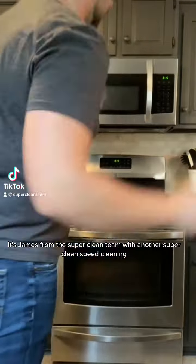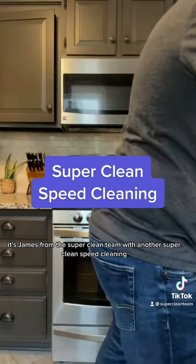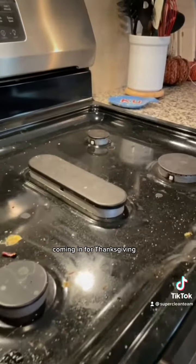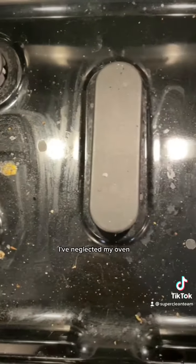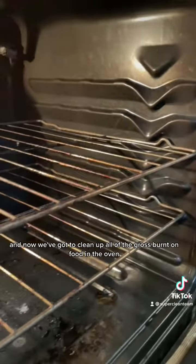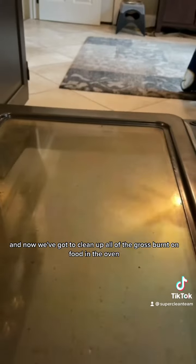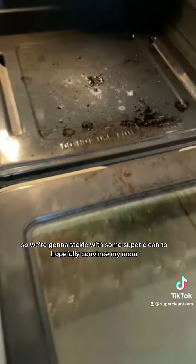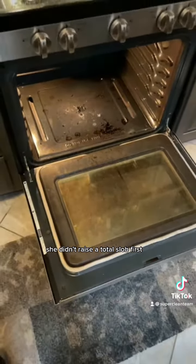What's up guys, it's James from the Super Clean team with another super clean speed cleaning. Today we're getting my kitchen ready for all my family coming in for Thanksgiving. As you can see, I've neglected my oven and now we've got to clean up all the gross burnt-on food in the oven and around the stovetop — hopefully convincing my mom she didn't raise a total slob.